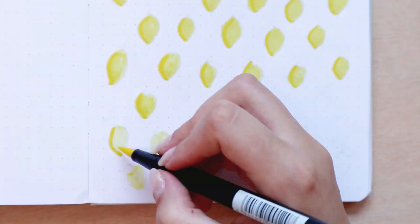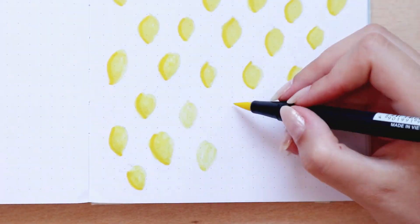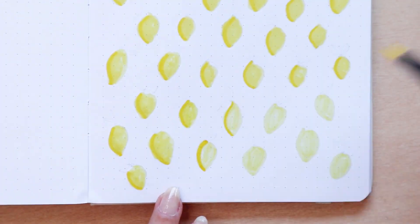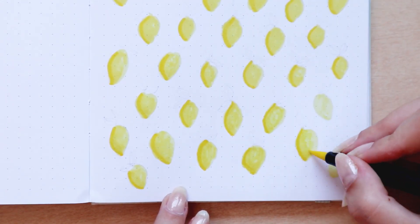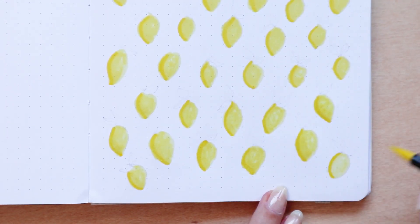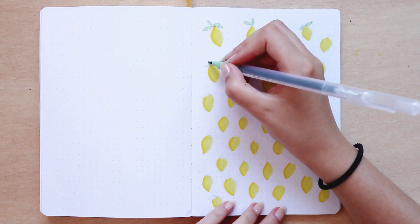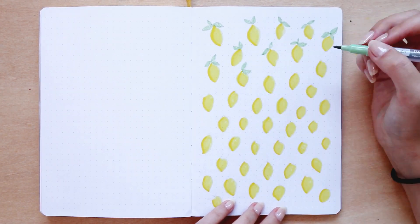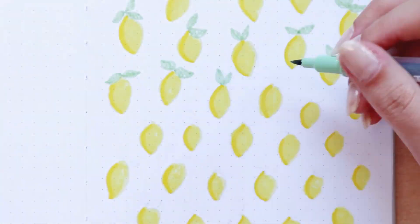When I finished coloring all the lemons and was filming my August setup, I had to make more because there weren't enough for the whole theme. When I finished coloring all the lemons the top ones were already dry, so I went with the green Arteza Twi marker to color in the leaves. I'm not trying to color them perfectly — some are totally colored in but most are just messy and not perfect. I'm also not going over the same spot twice so the green doesn't look too dark.